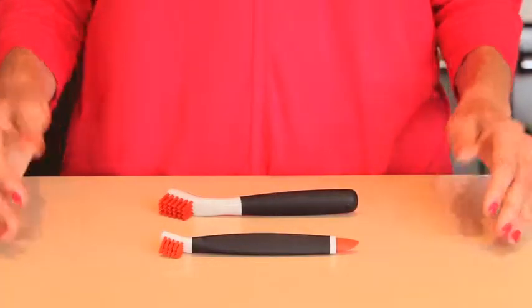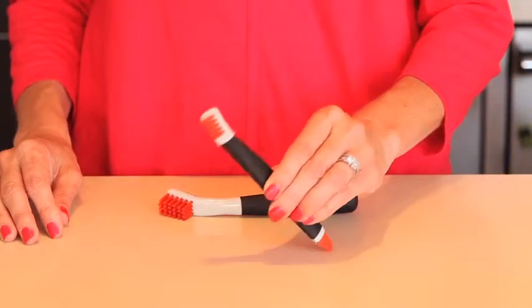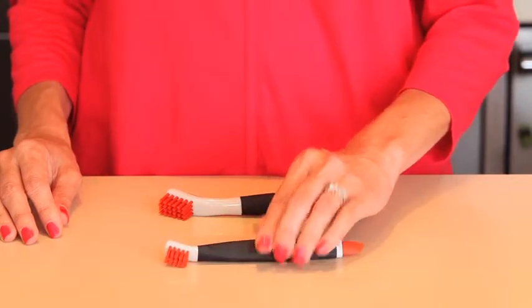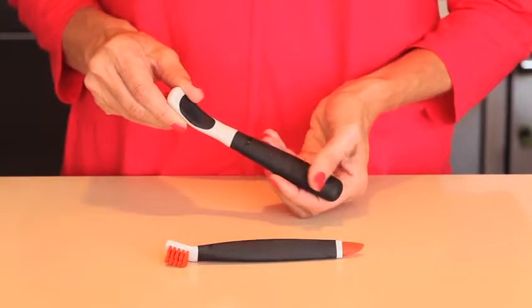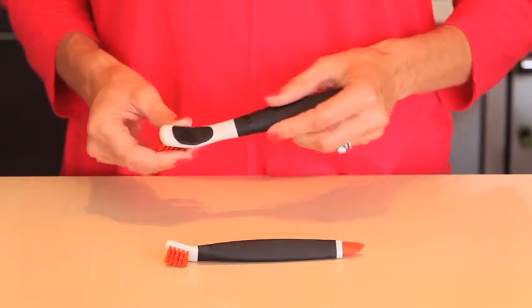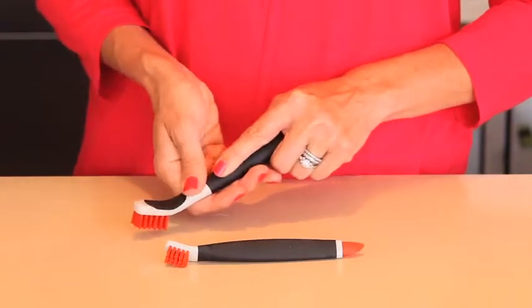The OXO Deep Clean Brush Set features two brushes for easily scrubbing all the hard-to-clean places where dirt builds up. Both brushes feature sturdy nylon bristles and soft, comfortable, non-slip grips. The large brush is sized and angled perfectly for scrubbing grout, shower door tracks, stovetops, and more.